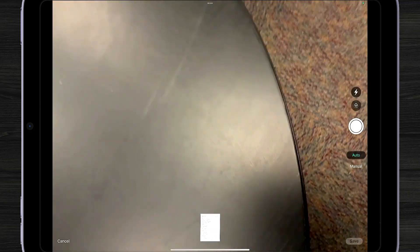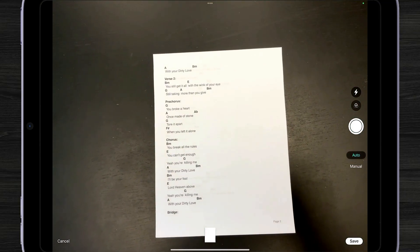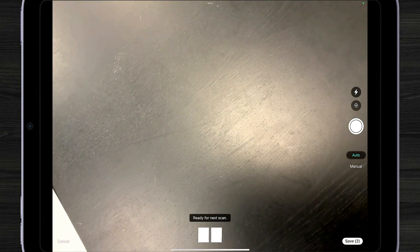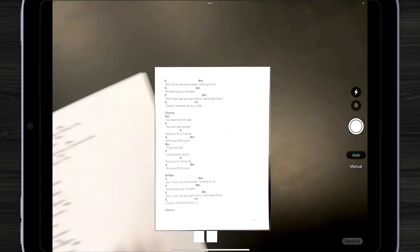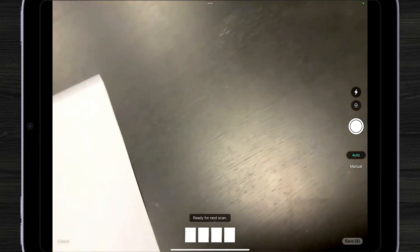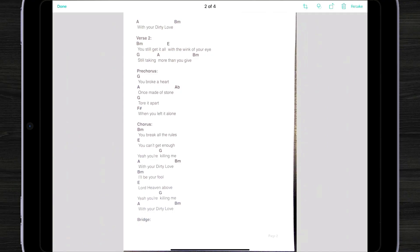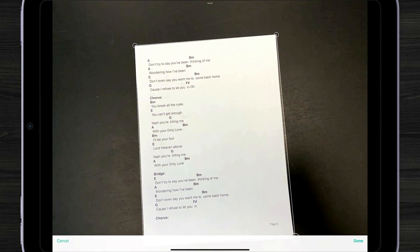Hold still. OnSong will automatically detect that a page is present, and you can switch to the next page and continue. This document is a couple pages long, so we're just going to take a picture of every page. When we're all done, we can preview by tapping on the buttons in the lower section of the screen.